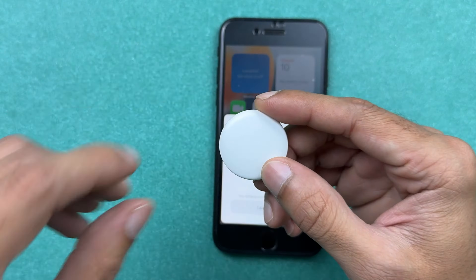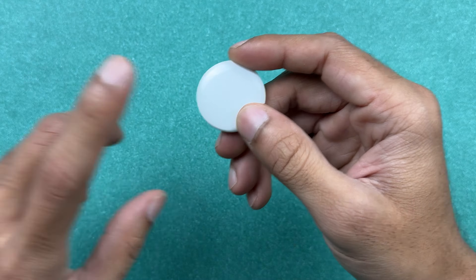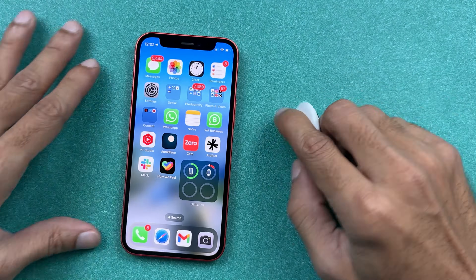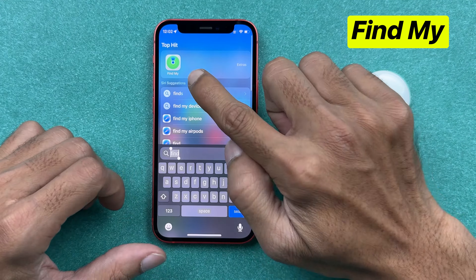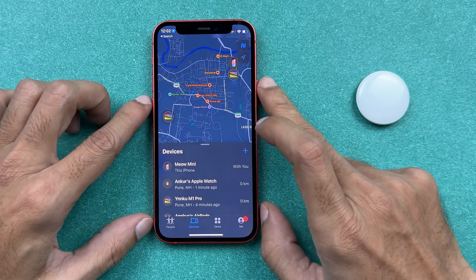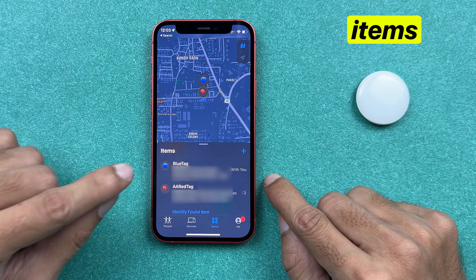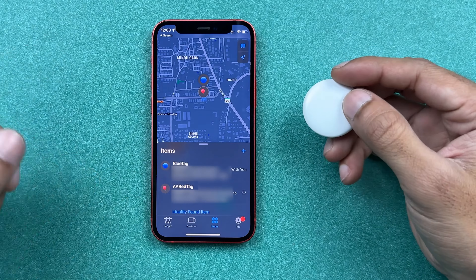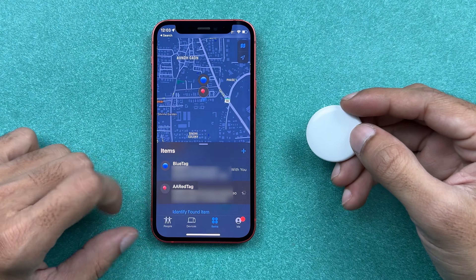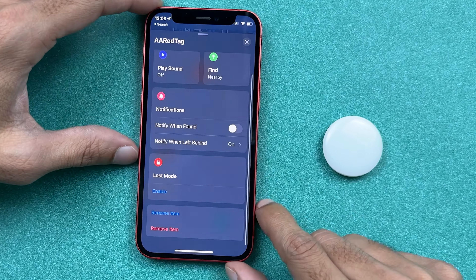To remove this AirTag from the previous owner's Apple ID, you can ask them to open the Find My application. Once they open Find My, they can go to the Items section and select the AirTag — whatever they have named it — and then ask them to scroll down to the bottom.